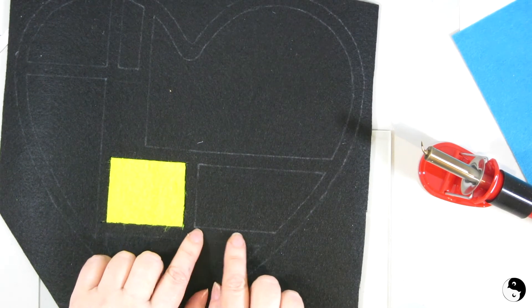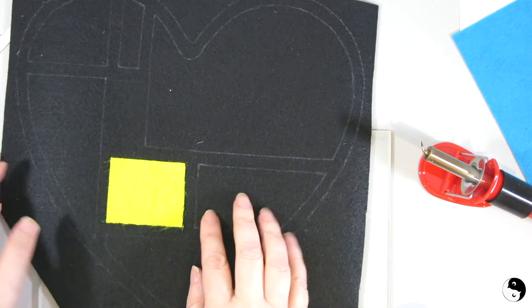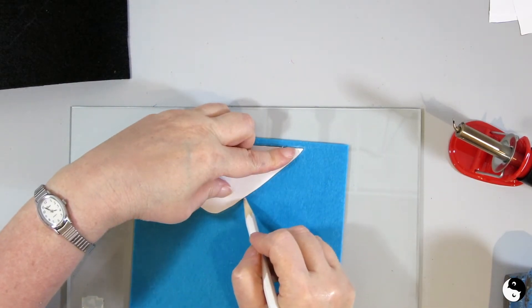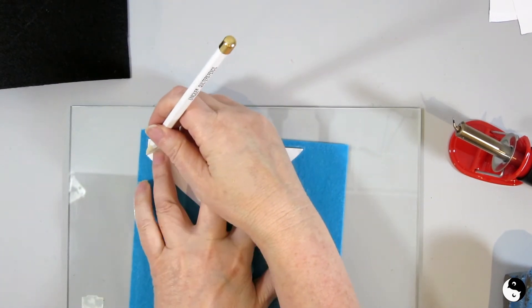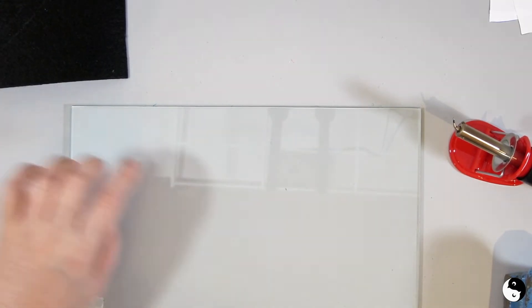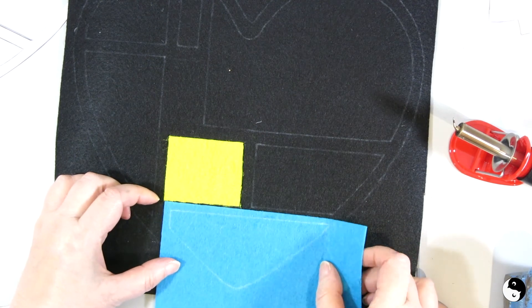Now we're ready for the next color. We're going to do exactly the same thing: tracing out the pattern, putting it over the black, and melting through the lines so it's in place. Again we're tracing out the pattern with the chalk pencil all the way around. With the pattern traced out and on a piece of glass, we're going to bring the pattern back and overlap.